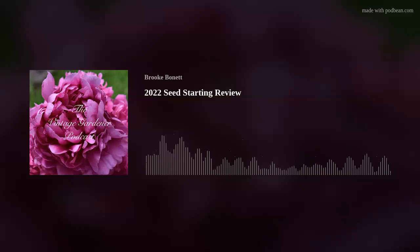Hello everyone, this is Brooke and you're listening to the Vintage Gardener podcast, where I give you tips and tricks on gardening, particularly if you garden in southern New Jersey, which is Zone 7a. Today I'm going to give you an update on the winter sowing and seed starting process — how it's been going. For those following me on Instagram and YouTube, you'll have noticed I was doing a combination of winter sowing and traditional indoor seed starting.